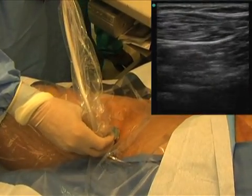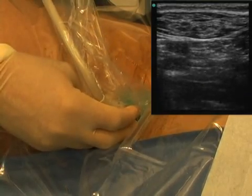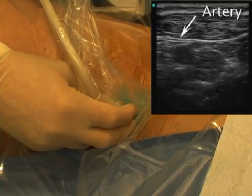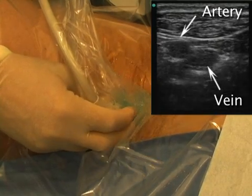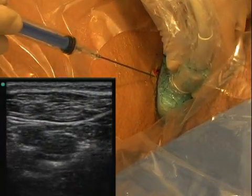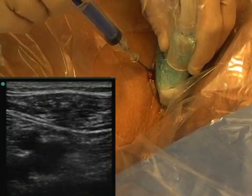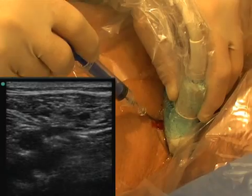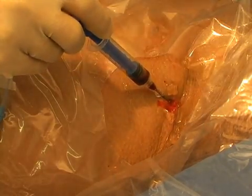Begin by covering the ultrasound probe with a sterile sleeve. Apply gel to the inside and outside of the protective covering, making certain to use a sterile gel on the outside. The ultrasound monitor should be facing you and placed to the side of the patient where you are standing. Position the probe with the orientation mark to the patient's right — notice that your left also corresponds to the left of the monitor. This is the artery, which is pulsating, and just medial to it is the vein, which collapses when compressed. Position the probe so that the vein is in the center of the screen. Insert the needle at the center of the probe and watch the monitor to see the needle pierce the vein. Once you see a flash of blood, take the ultrasound probe off the patient and continue with the procedure.